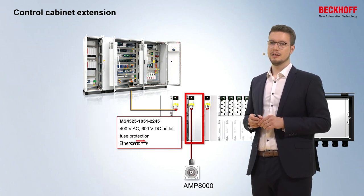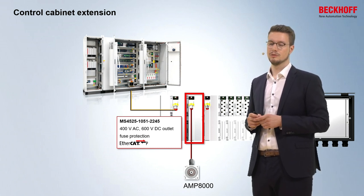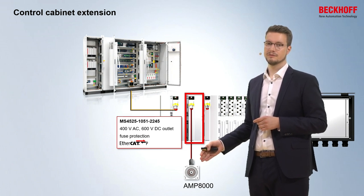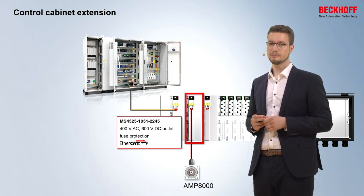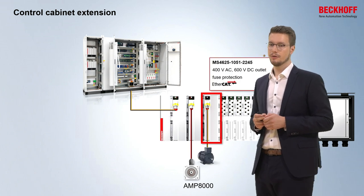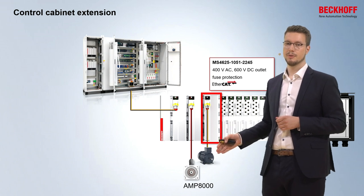The EtherCATP output modules cannot only be used to connect another MX system, but also to connect EtherCATP devices such as our MAMP motor — an integrated servo drive connected via EtherCATP. Third-party devices that use EtherCATP can also be connected, for example a third-party AC motor that has an EtherCAT integration and can be run with 400V AC from the base plate.